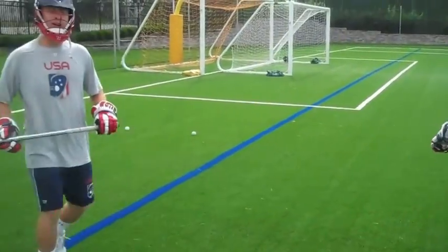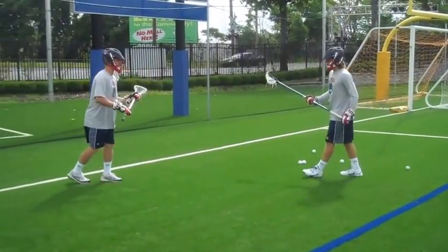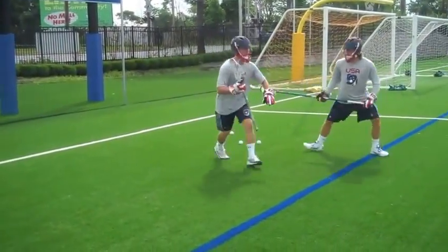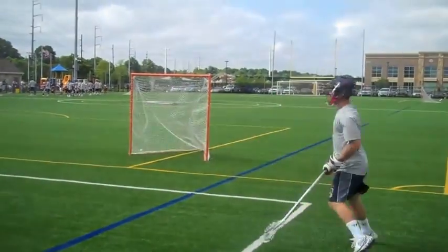So the first thing I want to do is put my defender in an awkward position by attacking his top foot. I'm going to run at him, and then as he's backhandling, I'm going to split off him so I can create space for my hands to get my shot free.